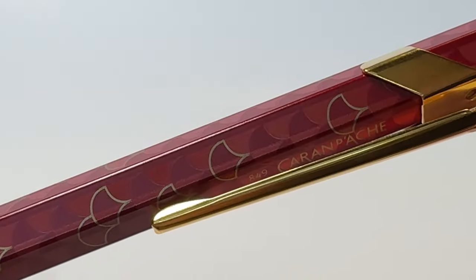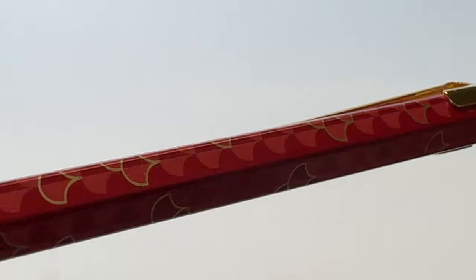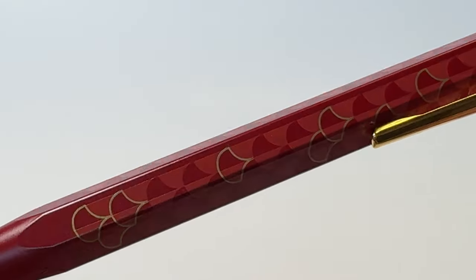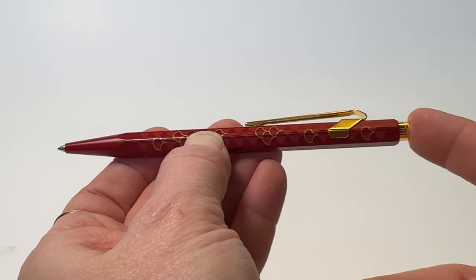I wish you could see this pen in your hands right now because the colors and details are even prettier in person. This ballpoint pen is compatible with Caran d'Ache Goliath ballpoint pen refills.